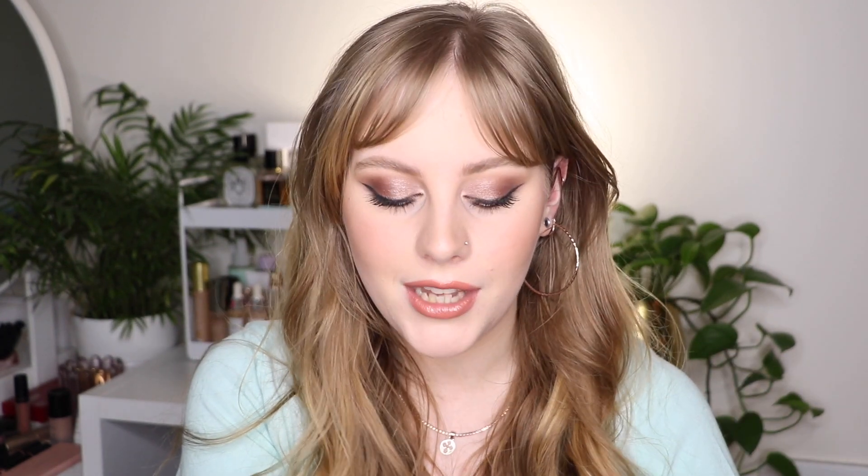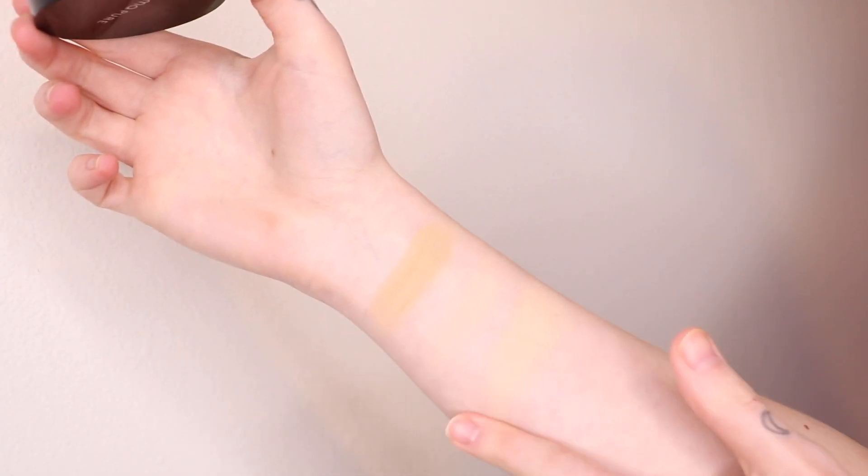Next is the Alima Pure Loose Foundation in shade Warm 2, at $28. It's super beautiful on the skin and doesn't look cakey. I use it similarly to the Bare Minerals one — to add extra coverage rather than wearing it alone, since heavy layers can look cakey. It has rosehip oil to keep skin moisturized, which is great for dry skin. However, oily or acne-prone skin types may want to avoid it. One of my OG favorite powder foundations.